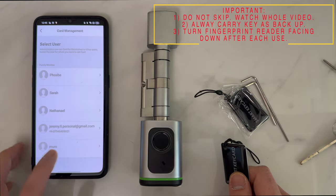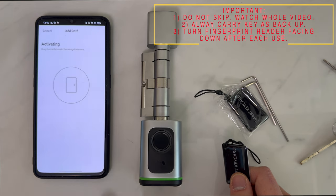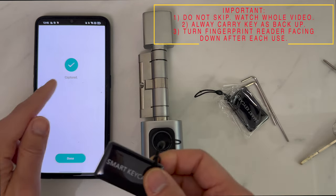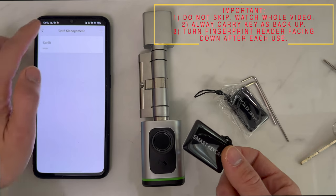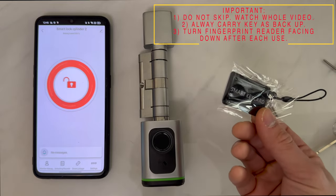Allocate the card to a certain family member and begin capturing. Once it's activated, place the key card on the sensor and it will be captured. You'll notice that only the registered key card will work and activate the lock — a brand new, unregistered key card will do nothing.